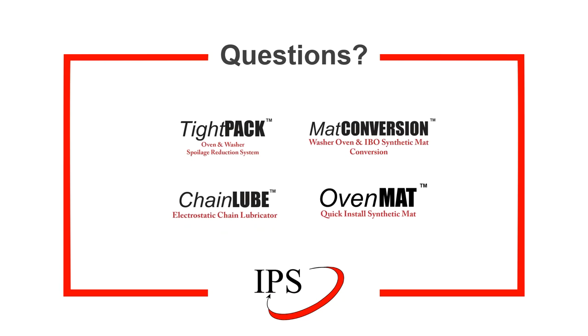It is always important that we have all of our customers' questions answered. Whether it is the Tight Pack, the chain lube, the mat conversion, or the oven mat, know that IPS is here to answer any customer questions. Thank you.